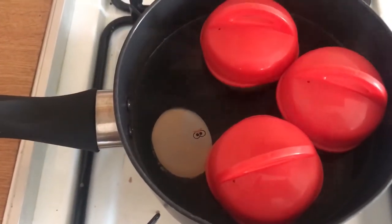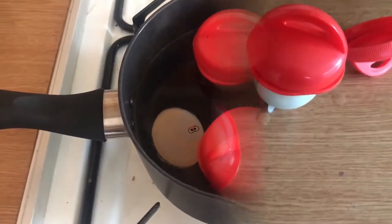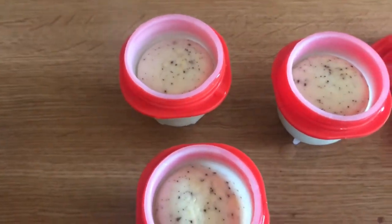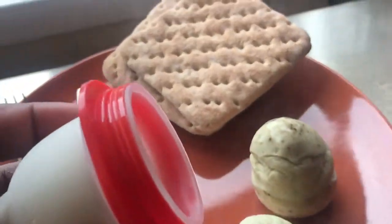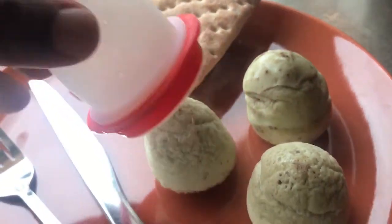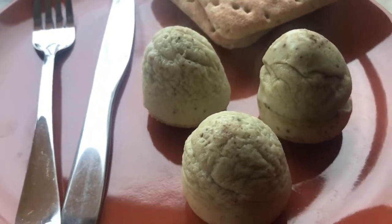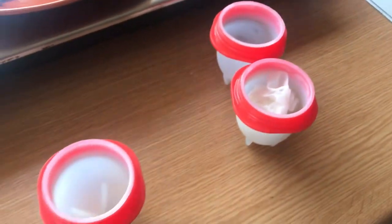The eggs are now cooked — I can see the eyes of the timer. I'm going to tip them out and show you. The eggs are done, so I'll put them on a plate. To remove them, you turn the egglet upside down and give it a couple of squeezes, and they come out like that. Because I whisked them, that's my scrambled egg done in these egglets.